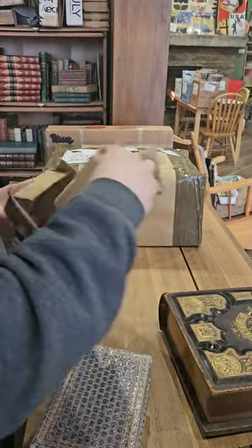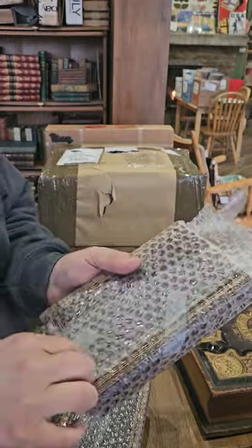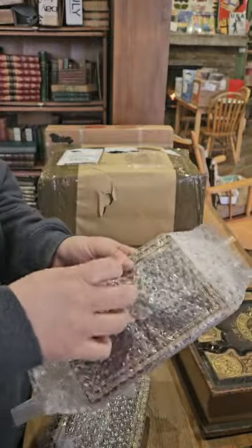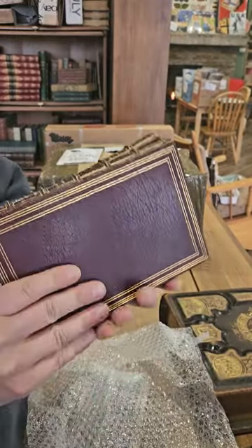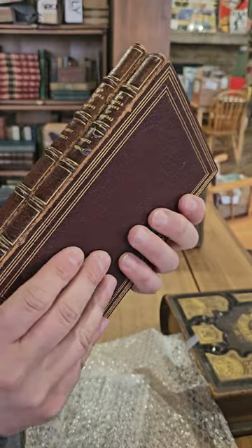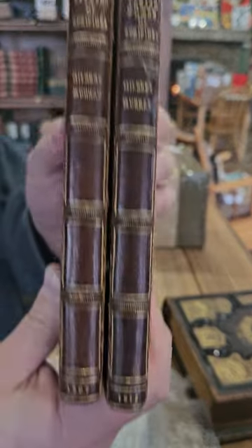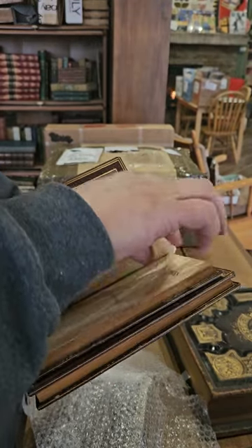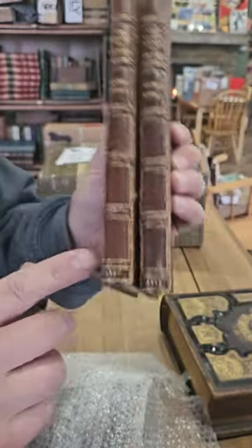We've got the Electra of Euripides and the Trojan Women of Euripides — nice leather binding, kind of wish they were in slightly better condition, but what can you do. Translated by Gilbert Murray. This one was published in 1915, and it looks like this one was published in 1907.